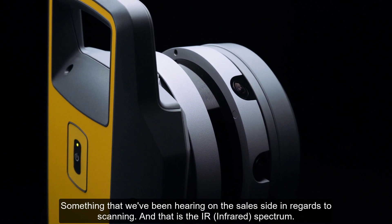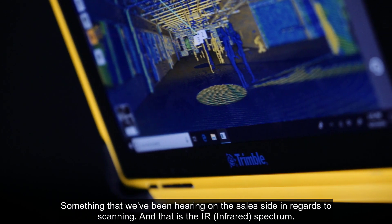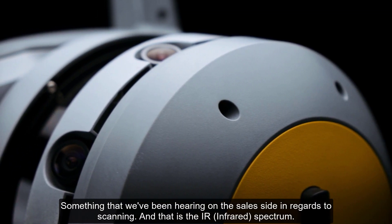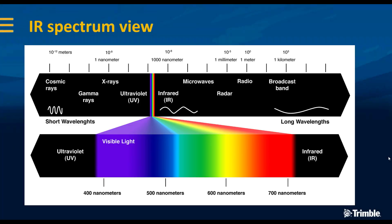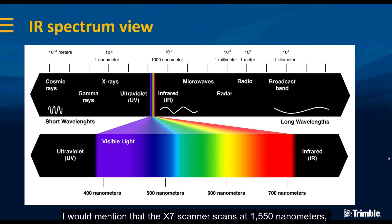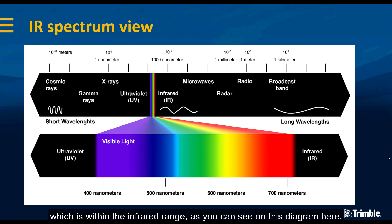One thing I wanted to touch on here is something we've been hearing on the sales side in regards to scanning, and that is the IR spectrum. The X7 scanner scans at 1550 nanometers, which is within the infrared range, as you can see on this diagram here.